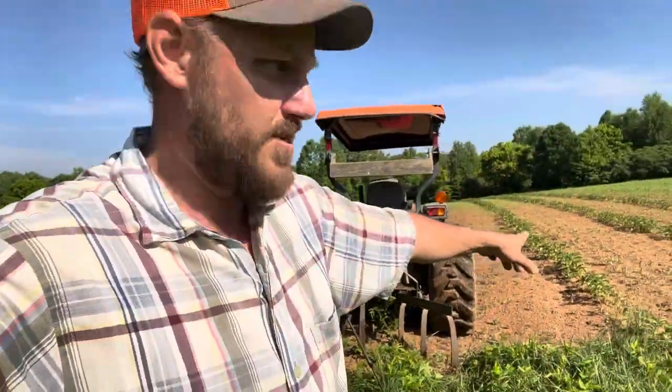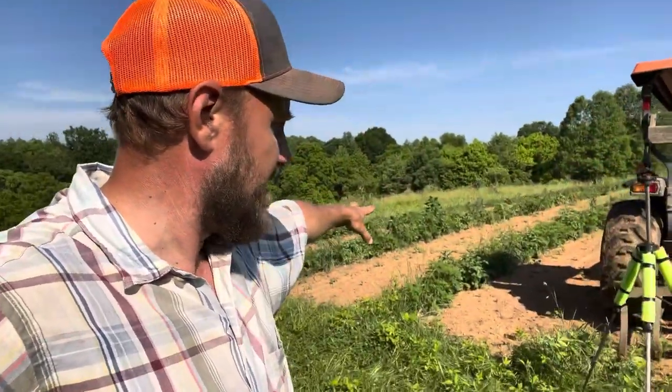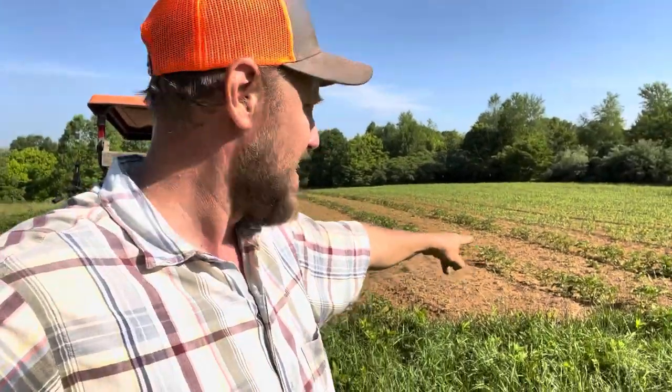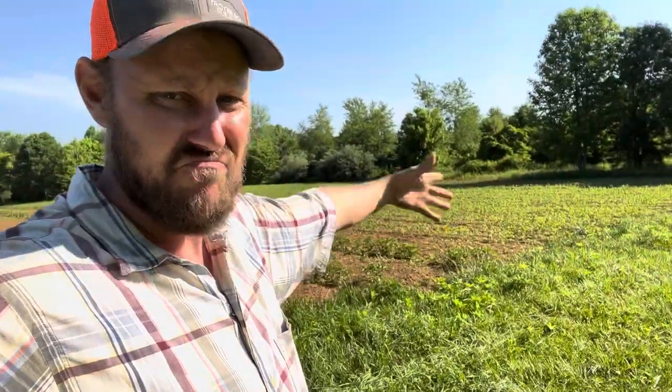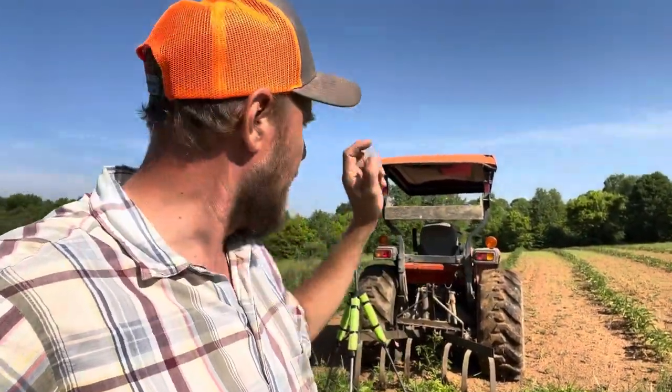I'm going to start on the potatoes, which you saw me plant. I planted these in February, and I planted these right here the 28th of April. The corn went in sometime in May. Anyway, I'm going to just throw it on a time-lapse and we're going to knock this thing out.